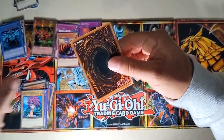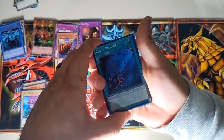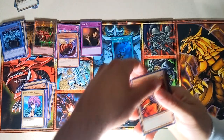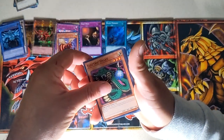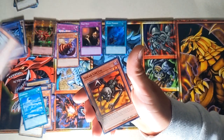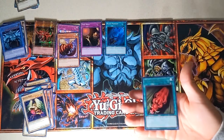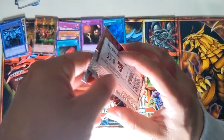The next pack I'm opening is Spell Ruler. I'll try moving four cards to the front so the last one will be the rare. Okay — that's a hollow! We got a super rare: Black Pendant. So I guess the rare position is three from the front. Mechanical Snail, Electric Snake, Slot Machine, Umiiruka — that's what you have in your deck. Ceremonial Bell. And a rare: Rush Recklessly.